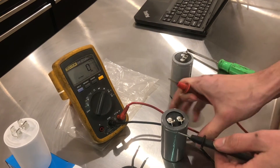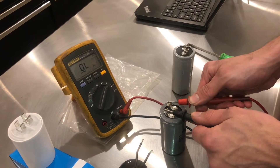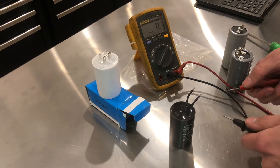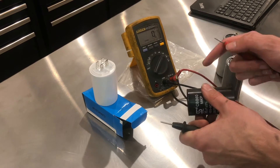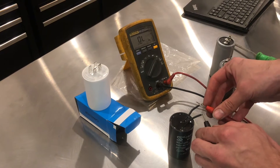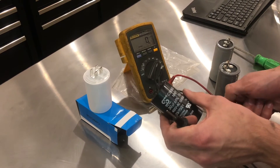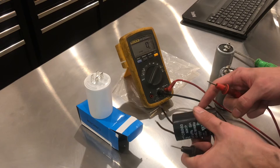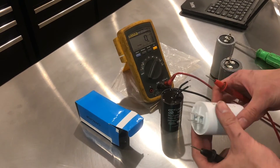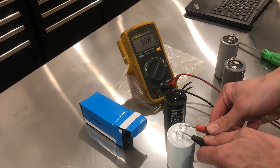Now let's move over to the new starting capacitor. It's also rated for 200, and you can see it comes in much closer. Now let's move on to the run capacitor. The run capacitor taken out of the motor is rated for 30 microfarads — it reads 23. That is very far out of spec, probably around 20%. I have good reason to believe that capacitor is bad. Now let's check the new one, also rated for 30 — it reads 30.8. Much better.